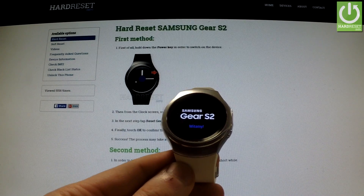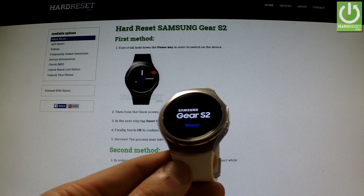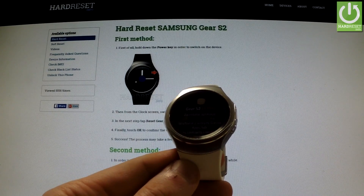Well done! The welcome panel just appeared on the watch. You can start using your device. Thank you for watching — please subscribe to our channel and leave a thumbs up under the video.